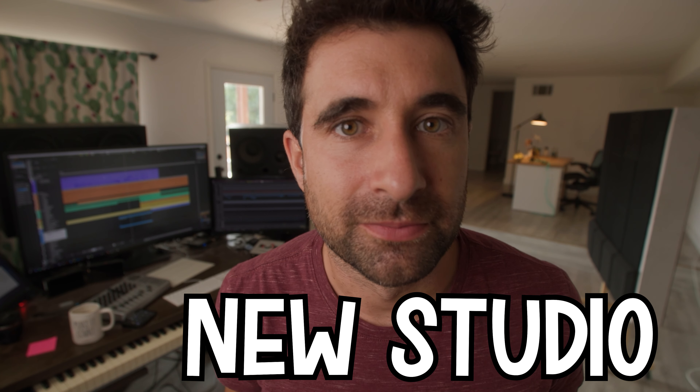This is the new studio. Many of you probably already know, but we just bought our first house. The reason why we bought this specific house is because it has this space — sort of like a basement, not really a basement, more like a storage area next to the garage — and we're going to use this as the studio office space.